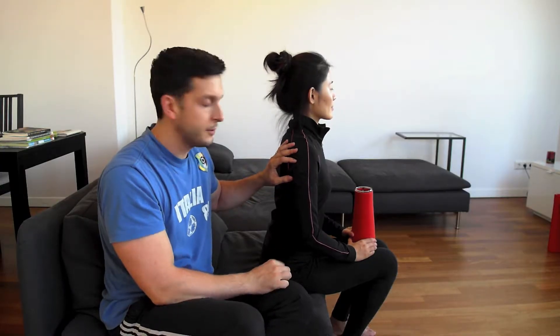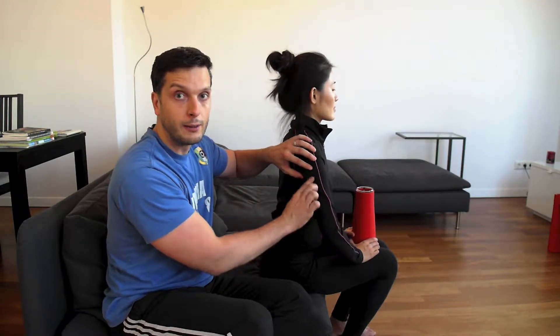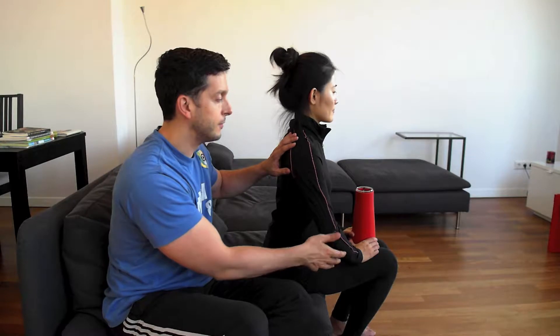This is an exercise for your triceps — the muscle here on the back of your arm. If you want to get this part really firm, this is a great exercise.